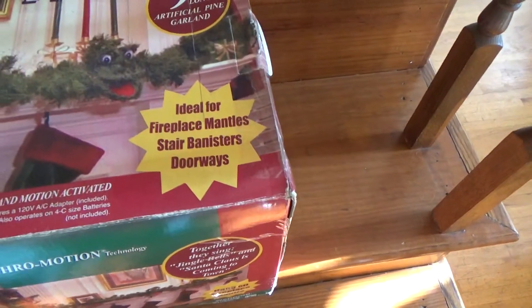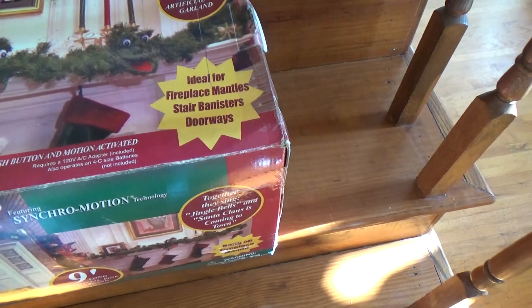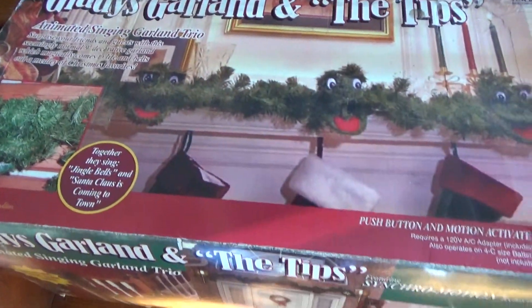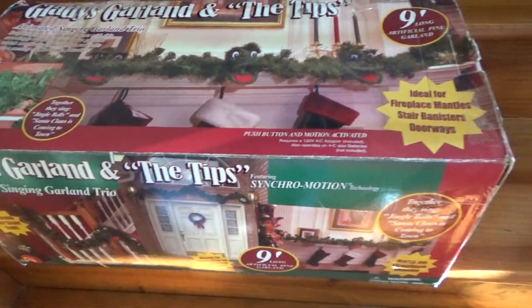This is ideal for fireplace mantles, stair banisters, and store doorways. Mine's actually in a hallway area, so I'll show you that in a minute. I really love the detail of the box — it kind of pops out because there's just so much to look at on there.